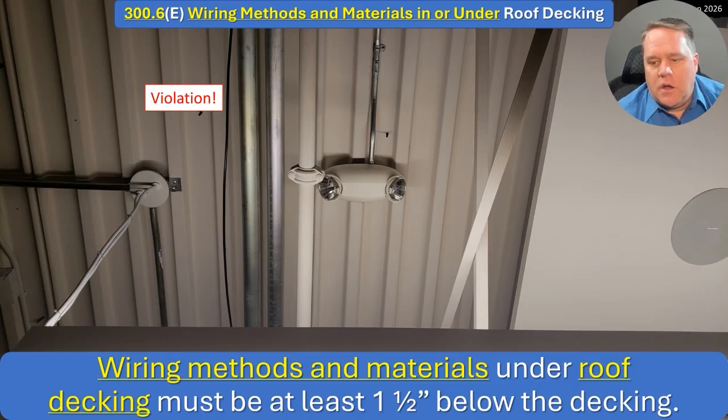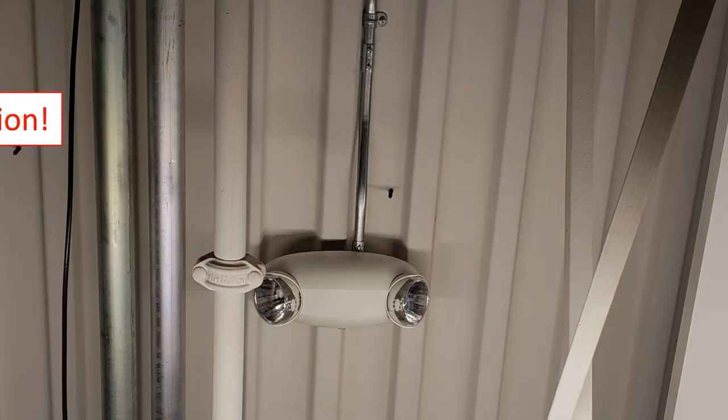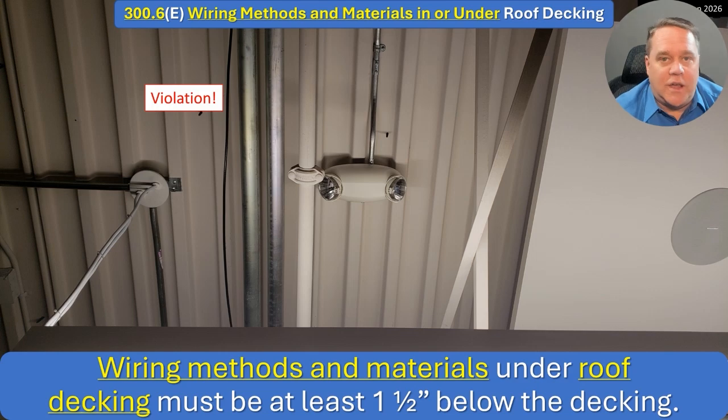The other change is 'under roof decking' — it used to say 'under metal corrugated roof decking,' like we have in the photograph. This is clearly a violation and has been for over 10 years. We can see the concern: there's a roofing screw going through the deck that missed the raceway by only a couple of inches. I've never had to deal with this personally, but many friends have had their conduits drilled right through by the roofing contractor.